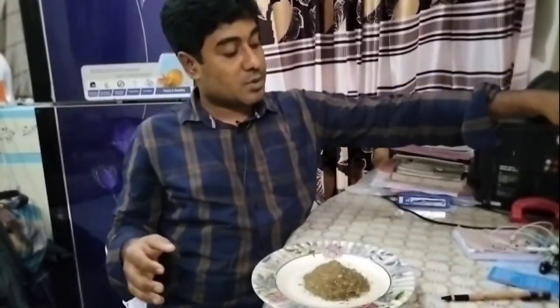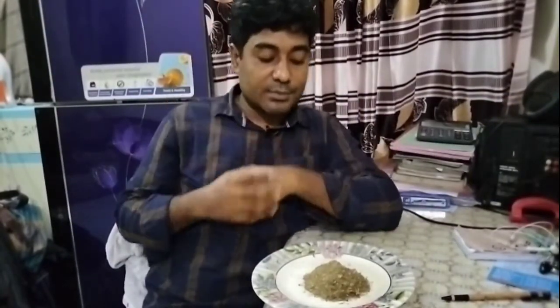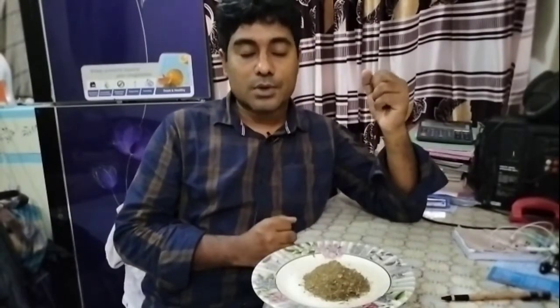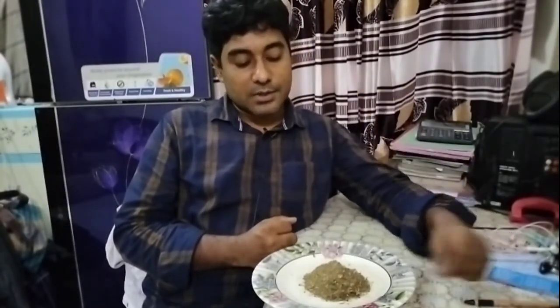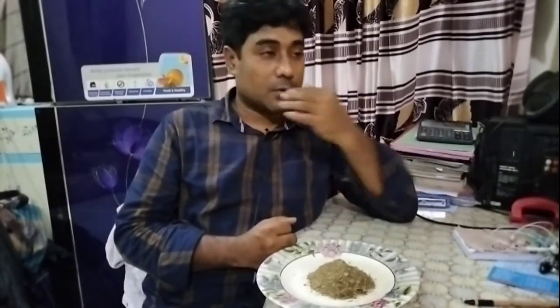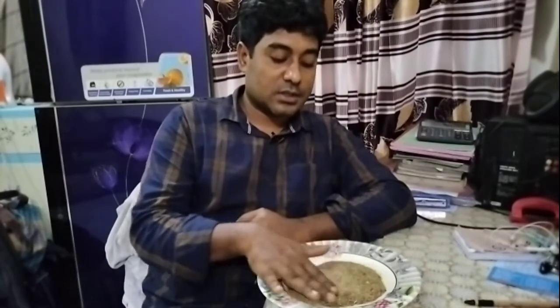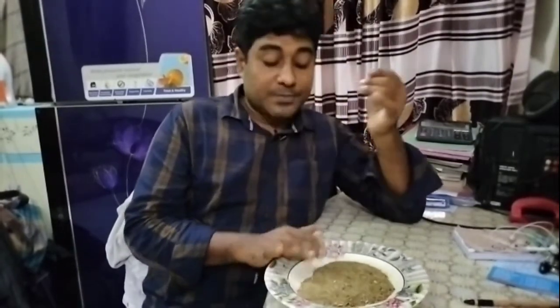I am very happy and proud of you. This food is about 1-3% of food, because there is nothing less food than you normally eat. It was a lot of time.